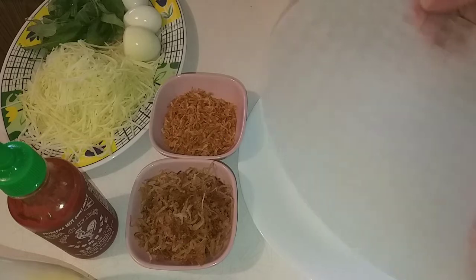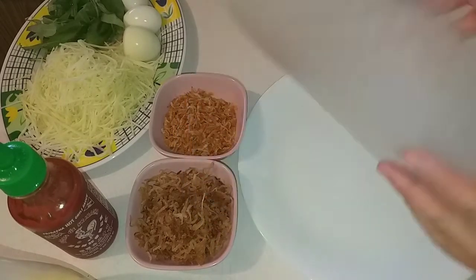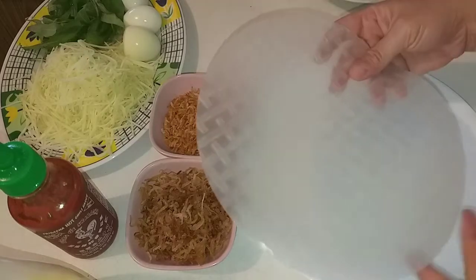Đầu tiên, cái bánh tráng này mình sẽ nhúng nước hoặc quét qua một lớp nước để cho bánh tráng mềm lại.